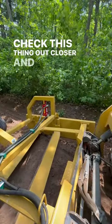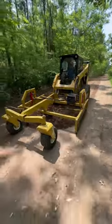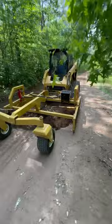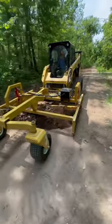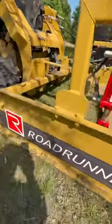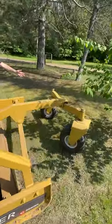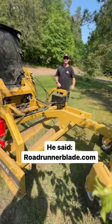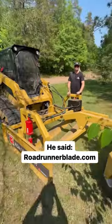Let's check this thing out closer and watch it in action. This is the Roadrunner C-Series Grader. It's dual hydraulic and this is the bolster wheel kit included. You can find us at RoadrunnerBlade.com.